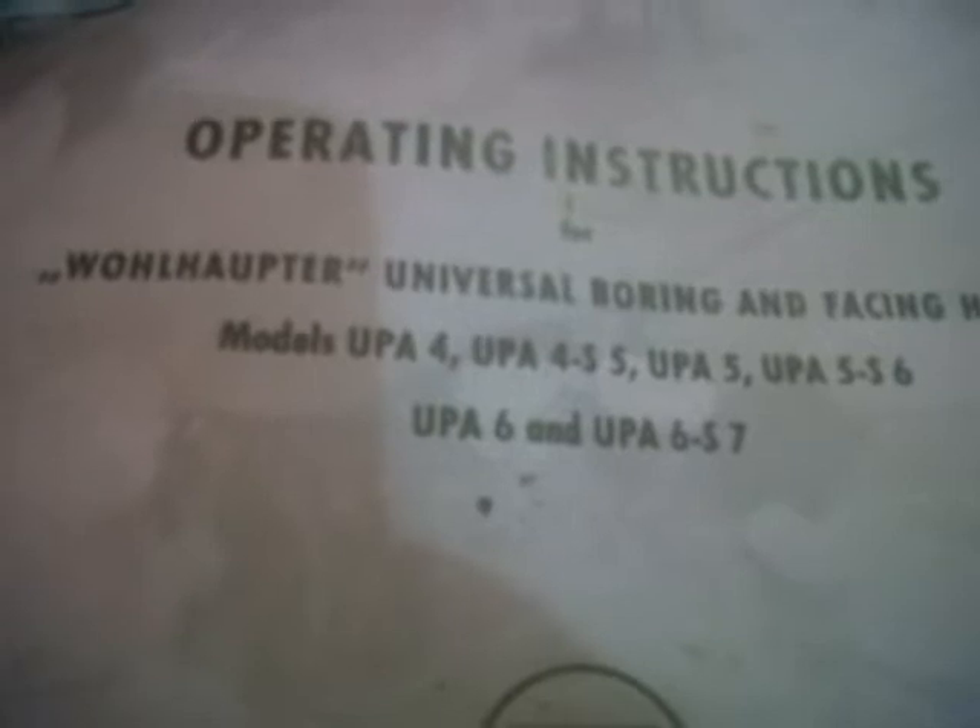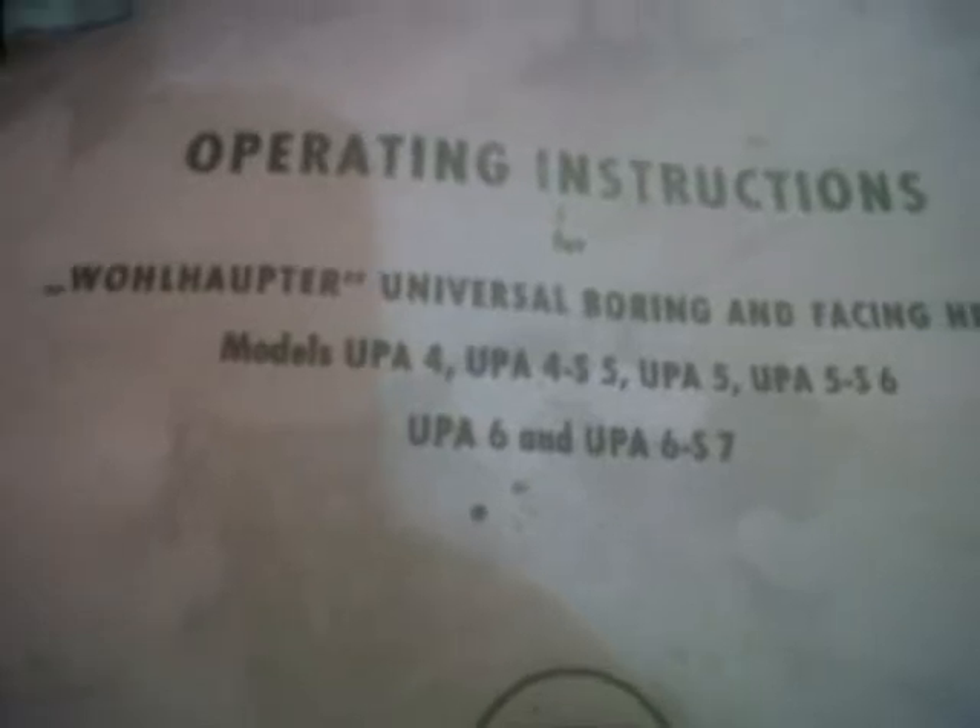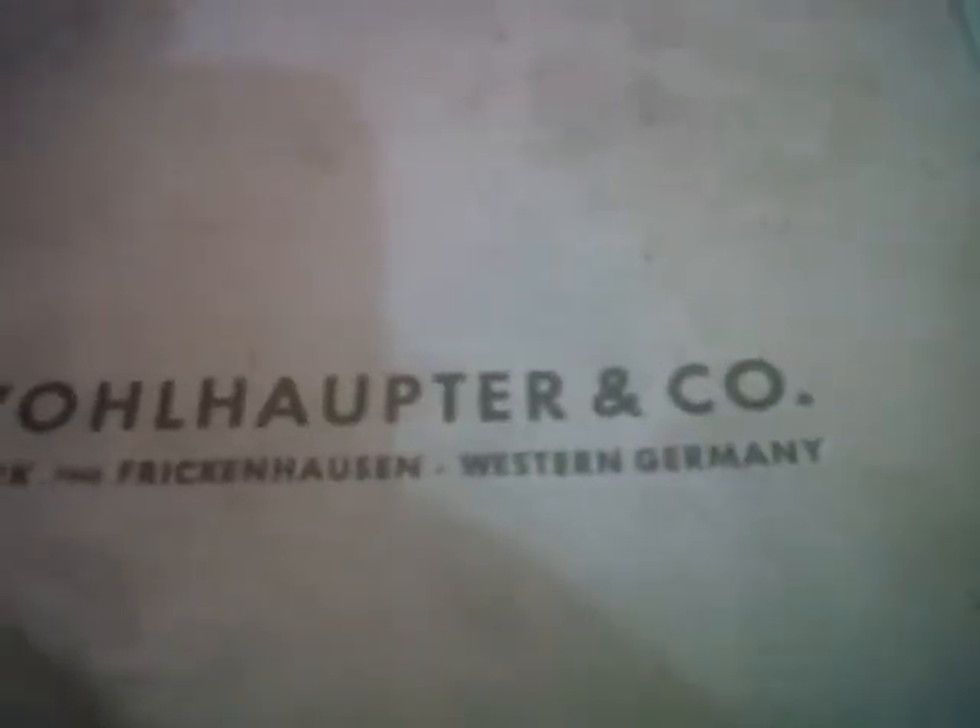There we go — that's the instruction book for the bull-head. No, it didn't come with the thing. It's a very old piece of kit, but isn't the internet wonderful? I managed to find these instructions. And amazingly, we also had it in English rather than in German, which it would have been originally.